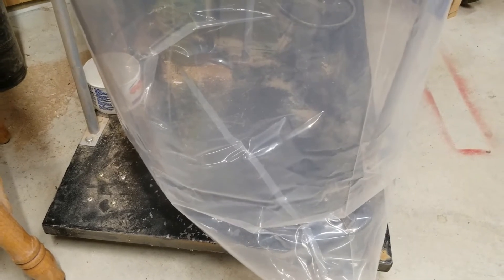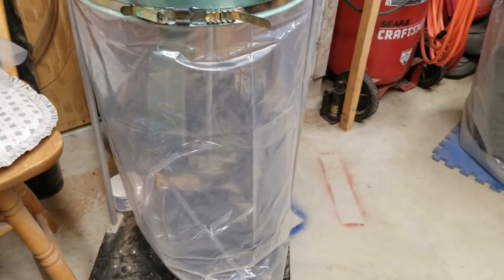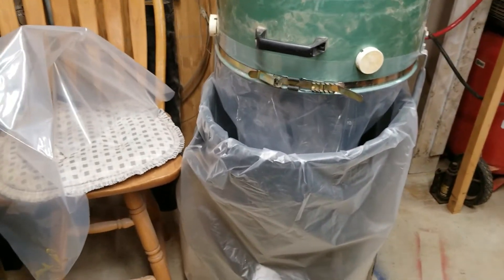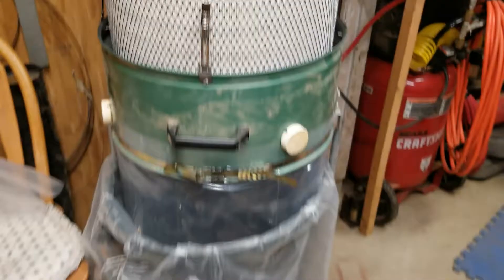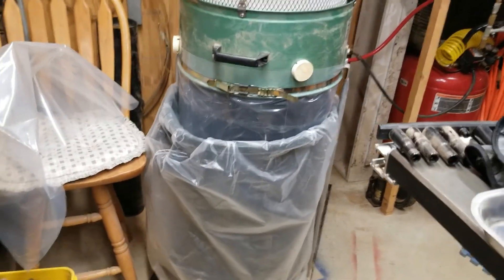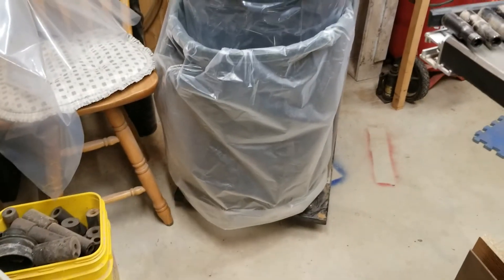That thing is cranking pretty good. What I don't like is that the bag is exposed — you know, to getting banged around and stuff hitting it. So what I'm going to do is set this garbage can with another clear bag inside here, and that'll just protect it a little bit more. Just like that — turn it on again and see what that looks like. That's the first step of my new shop vac system. Once I get some more parts I'll show you the single-stage system turning into a two-stage system. That's my video for the night.